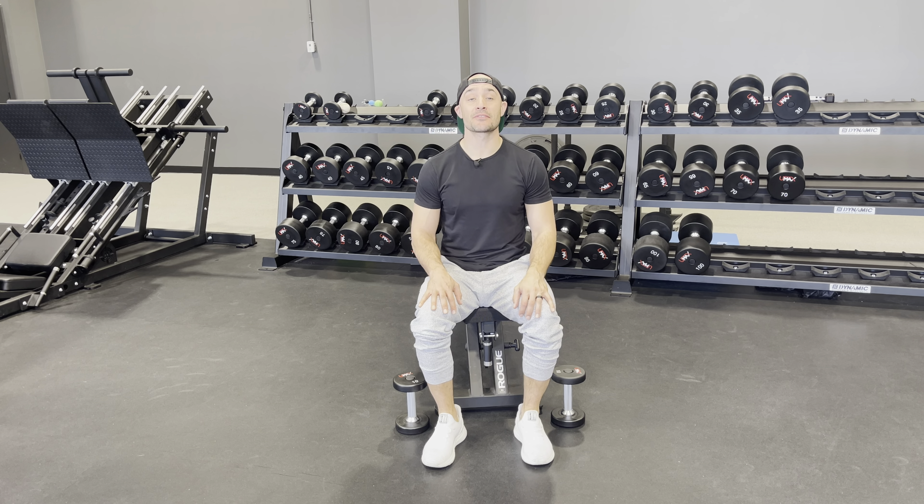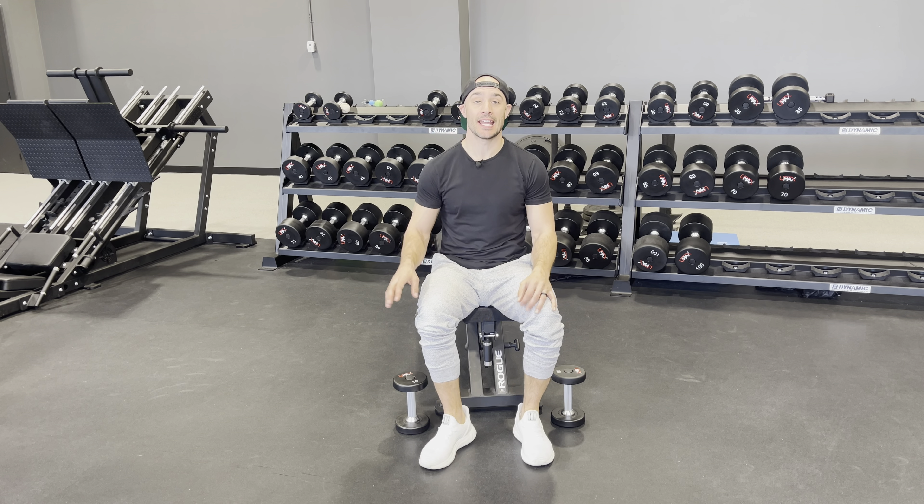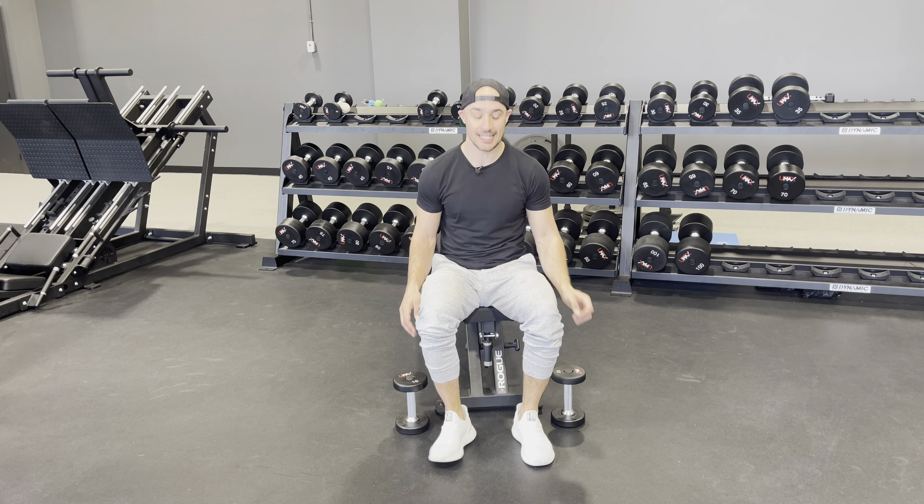Seated front to lateral raise. For this exercise you're going to have something to sit on and a light set of dumbbells. From here I'm going to grab those dumbbells, shoulders peeled back, core is engaged, and I'm going to keep that chin tucked in.